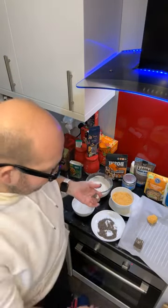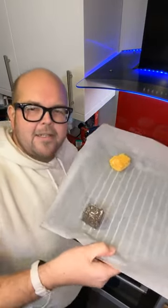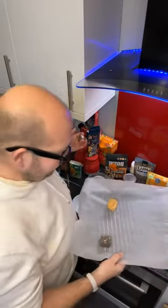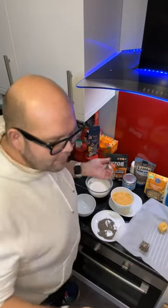So there we go, guys — those are my bases for my katsu curry. I'm trying not to spill it all over the kitchen! For more Veganuary tips, watch this space.